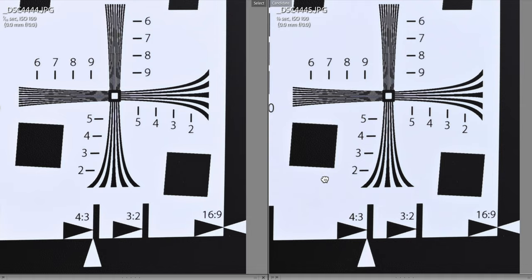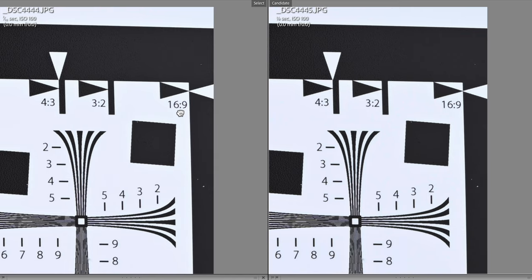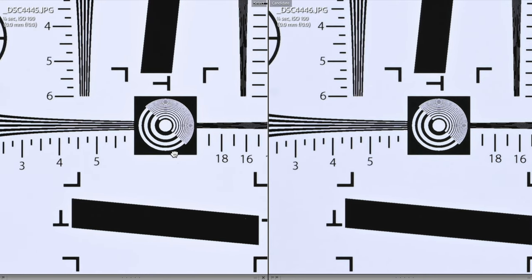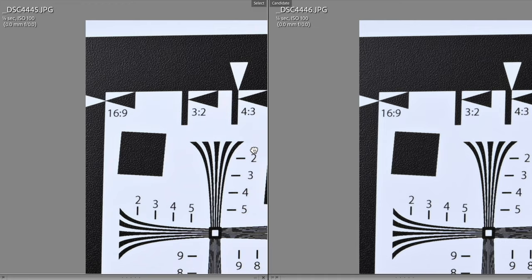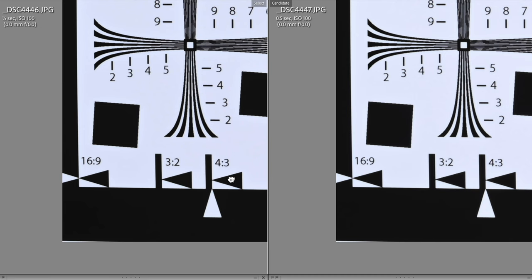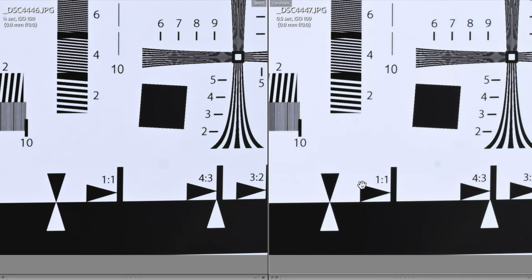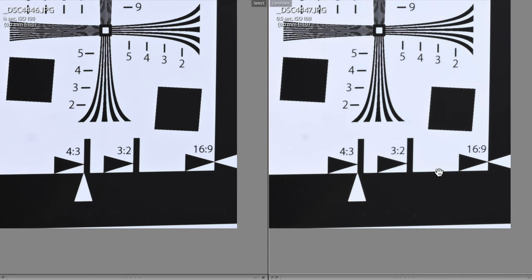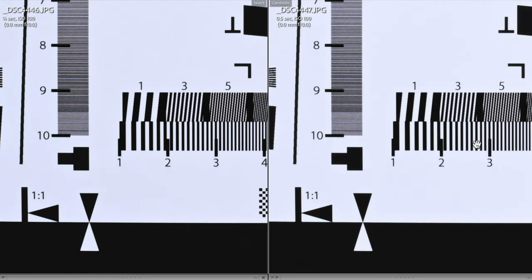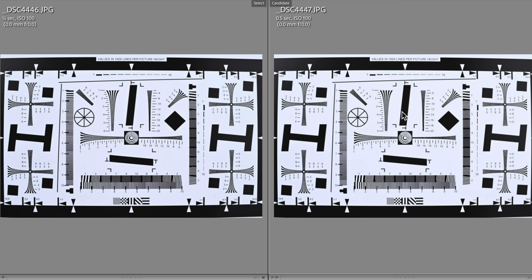Looking at the corners between f8 and f11, not much difference there. Finally, let's compare f11 to f16 to see if we're starting to see any diffraction at f16. I'm not sure — I can't really see anything other than the bit of chromatic aberration noticed earlier. So that's the more technical side of things done and dusted.